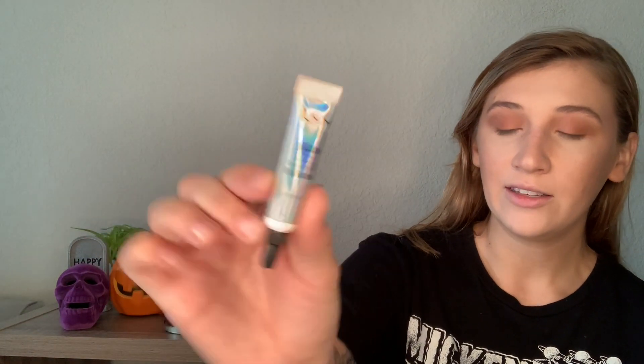Before I go in with a shimmery shade, I'm going to use the NYX Glitter Glue. This is my trick every time I apply a glittery shade — I take a little bit on my finger, pat it on my eyelid, and let it get a little bit tacky. If you have problems with glitter shades not sticking to your eyelid and fading throughout the day, this is so helpful. I think I'm going to go in with the middle shade, Fairy Godmother, the pink one, and apply it straight on my lid with my finger. That's really pretty — I've never used this shade before and I love it!